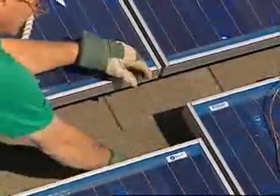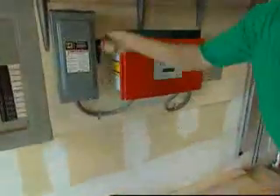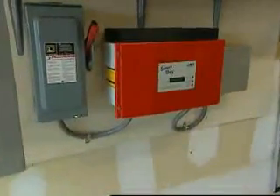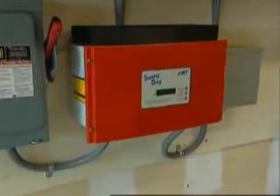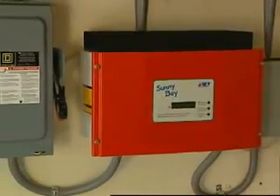Once the modules are all wired together, you need to take it into your house. We've done that through the attic, down into the garage, where we have an inverter. The inverter changes the direct current generated by the solar modules to alternating current, which is standard for American homes. The installer then wires the inverter to the breaker box. This allows the solar panel to work at full capacity.